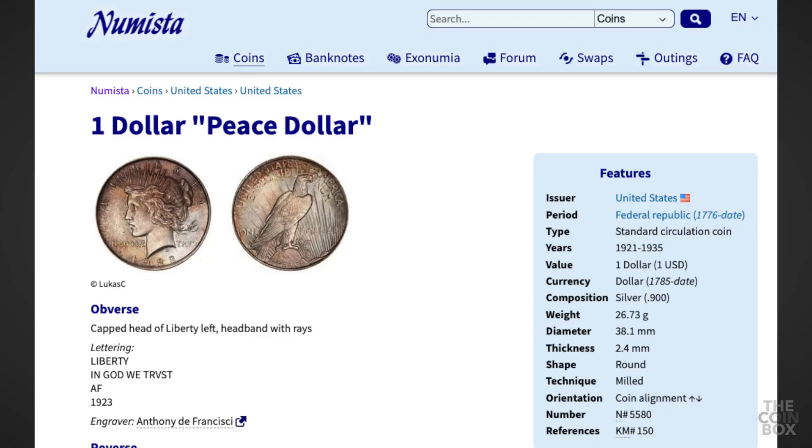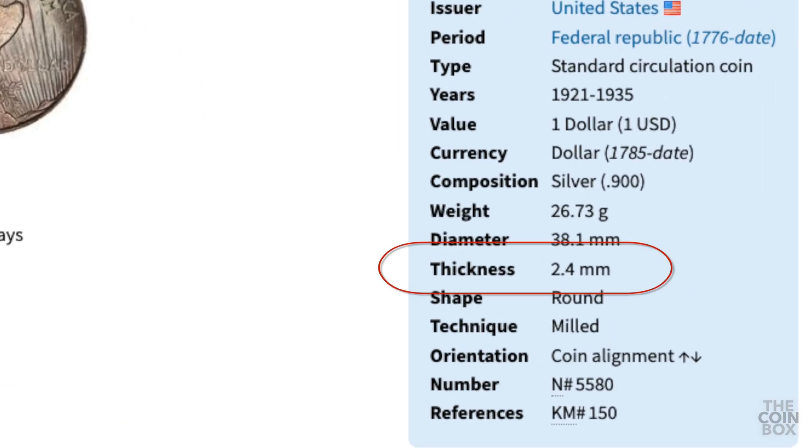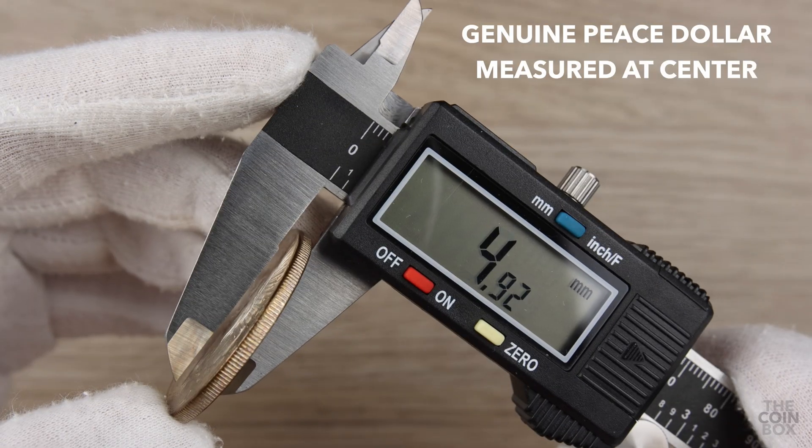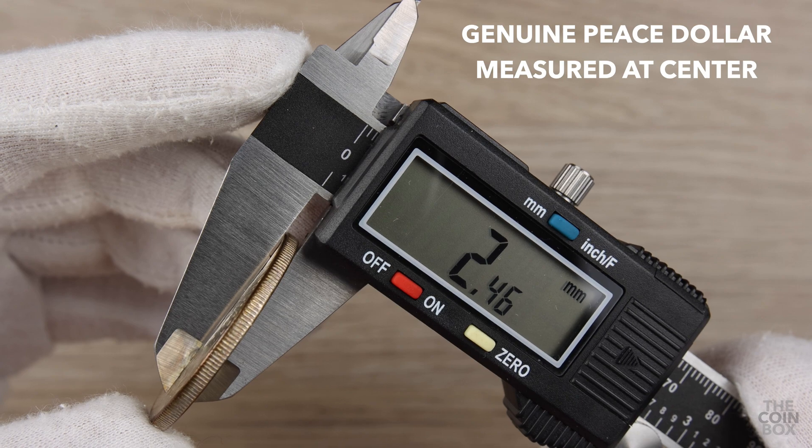As a side note, it's interesting that the official thickness of the Morgan and Peace dollars is listed at 2.4mm, because I found that the average thickness at the rim is closer to 2.8mm. I can only get close to 2.4mm by measuring the lowest areas of the design.